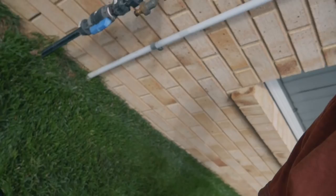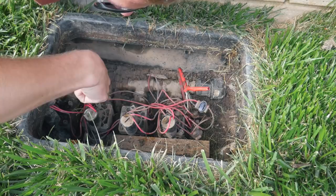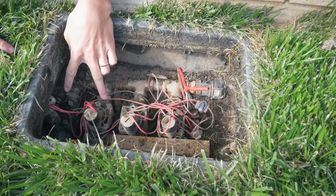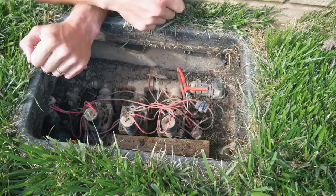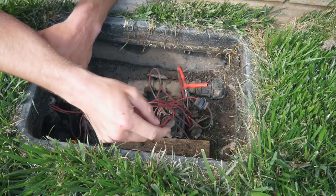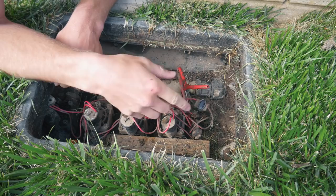Here's my little sprinkler box. I've got four valves going to different stations — two for the back, one for the side yard, one for the front yard. Those valves are controlled by solenoids. The system has wires fed back into my garage where the controller is. When you turn a station on, the controller sends an electronic pulse to the solenoids, which opens the valve and turns the sprinklers on. Pretty simple.